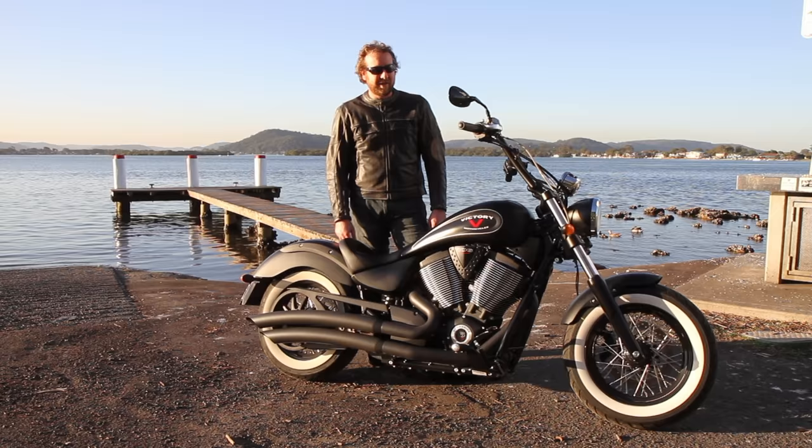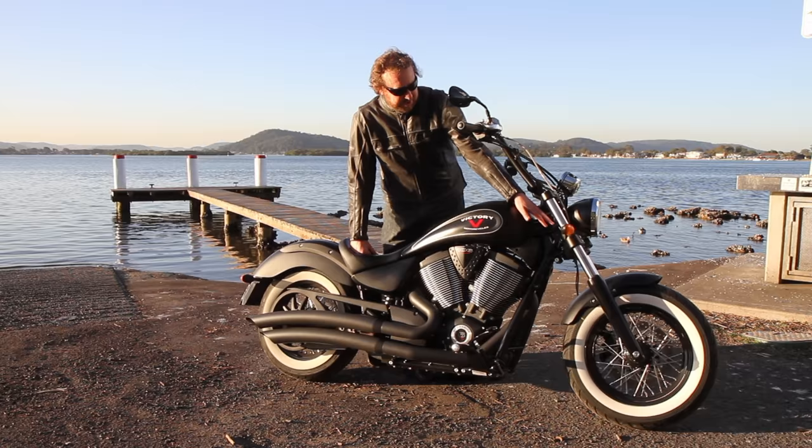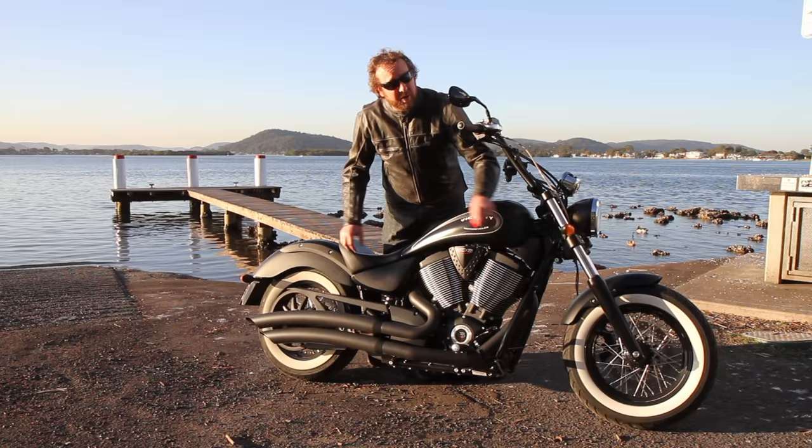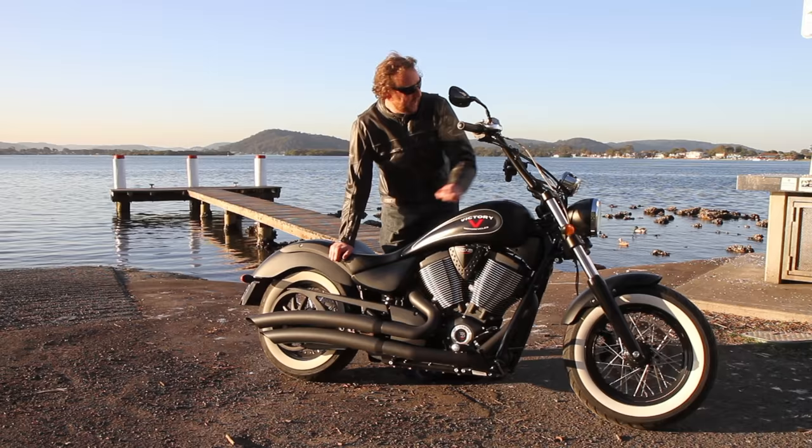Standard as you see it, aside from the pipes. You get your ape hangers, beautiful billet chunky triple clamp with conventional forks, 16-inch wheels with Dunlop white wall spoke tires, and 300mm rotors front and back. Stopping power is not too bad — pretty good — and ABS brakes are standard.